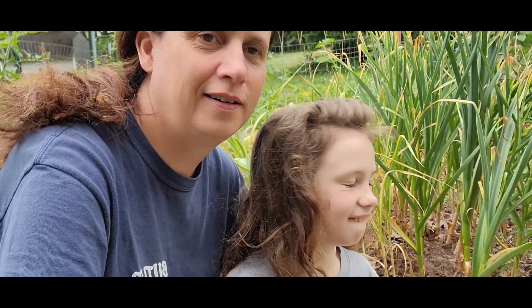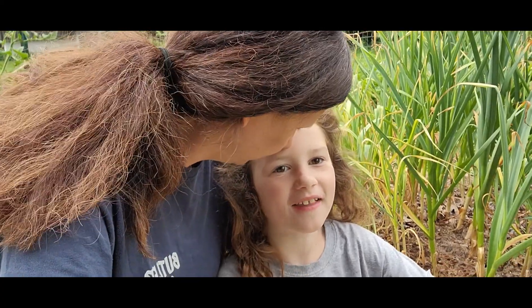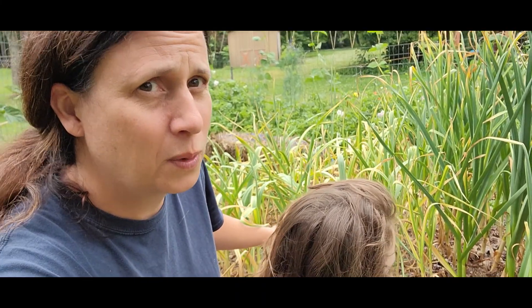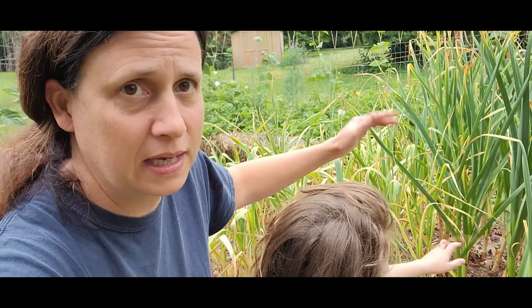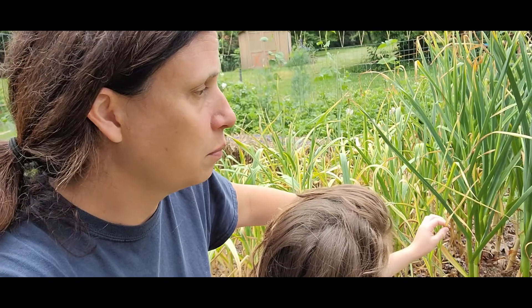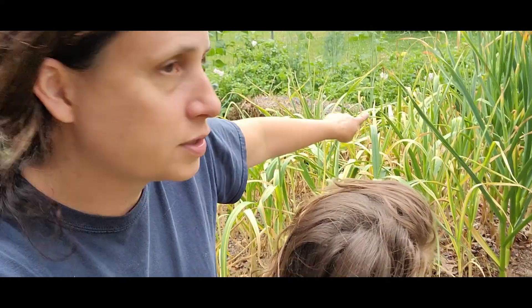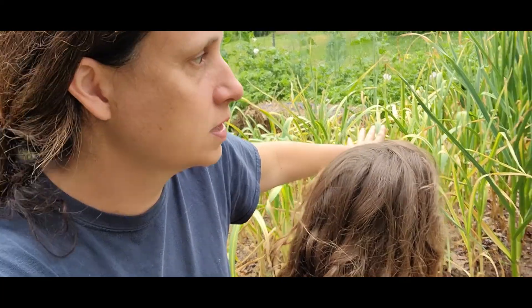What are we harvesting today? Garlic. So right behind us we have three different kinds of garlic. Once your garlic is kind of past halfway brown — we usually say two-thirds to three-quarters — it's time to dig. So this chunk of garlic needs to get harvested.